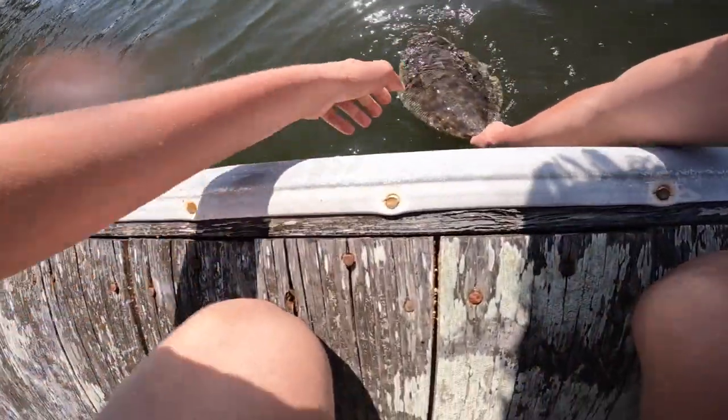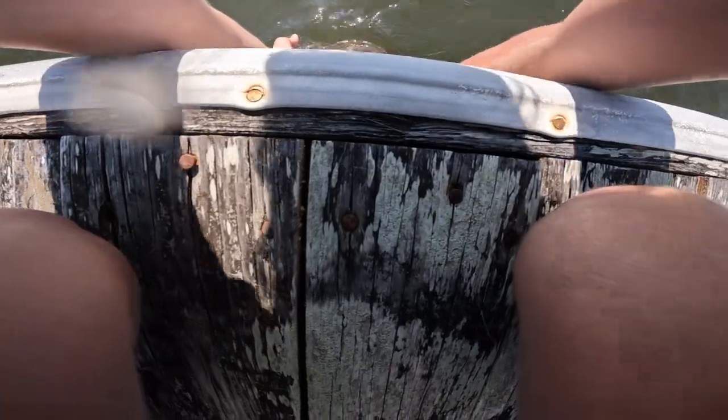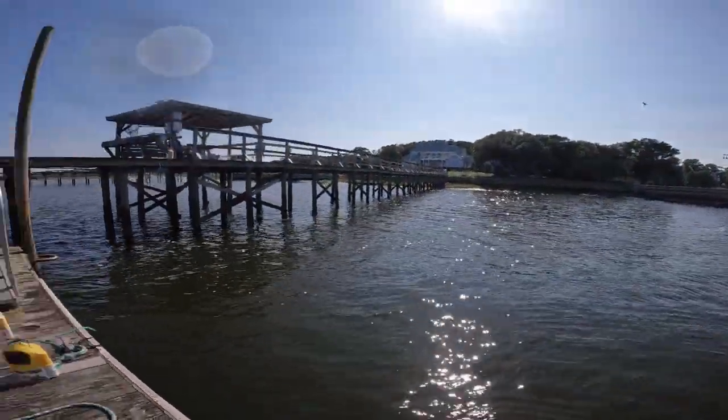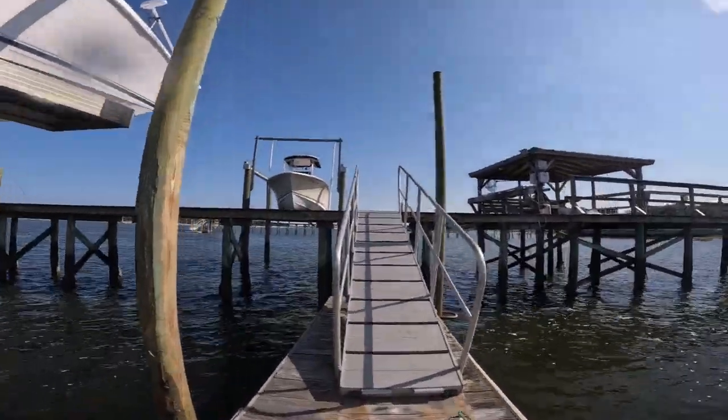I'm gonna try and get the camera in. Hopefully y'all can see this. I'm just gonna propel him down. There he goes. Nice simple release.